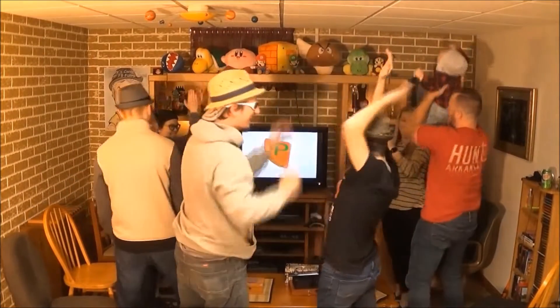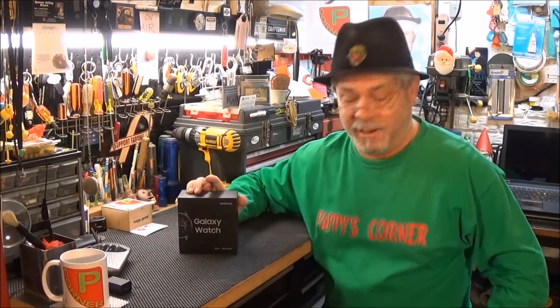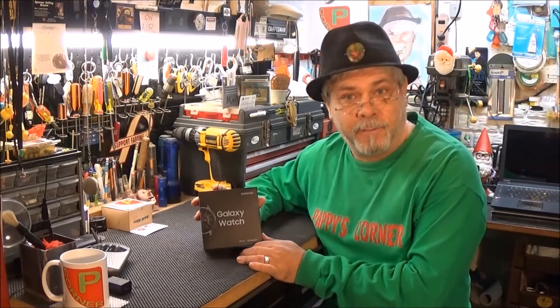Yee-haw! Another segment for Pappy's Corner, coming up. A Galaxy Watch — and some people call it a review, but I like to call it a Pappy Look-See.